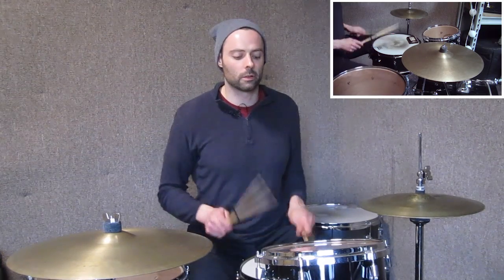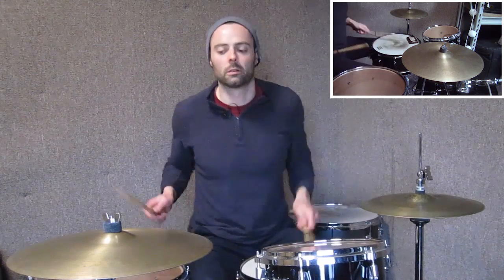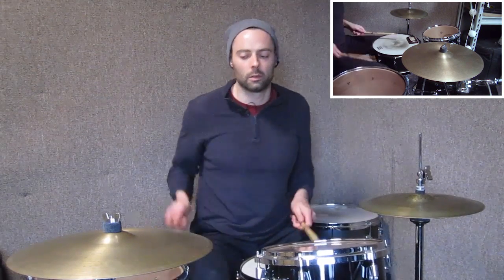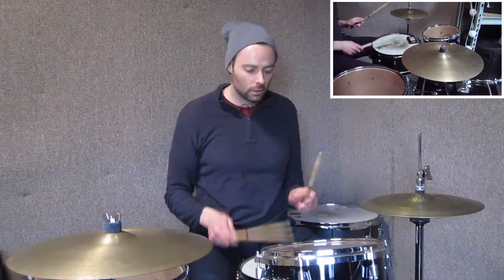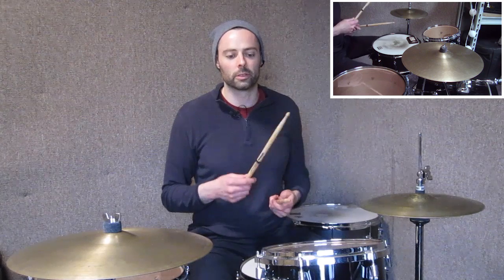Okay, so for purposes of this lesson I'm going to play that slower, and even slower. Let's go ahead and start it off. The lick goes like this — one two three four. Let's slow that down. One two three four. One two three four.